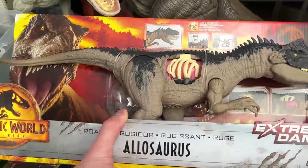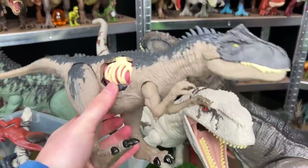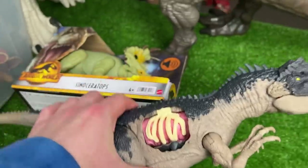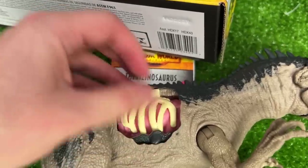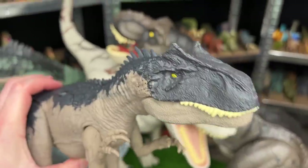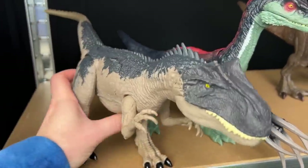Next I've got the extreme damage Allosaurus from Jurassic World Dominion. I'm super excited about this one - I've been waiting to get my hands on it. This is probably my biggest Allosaurus figure. I have other Allosaurus figures with similar colors but none of them have this awesome battle damage on the side. You can actually lift the rib cage up to reveal the stomach beneath it, or close it all the way so it doesn't have any battle damage at all. That is super cool. Plus it has one action button on its back for the jaw and check out that blue tongue too. So let's put this Allosaurus right next to the Therizinosaurus on the lower shelf.